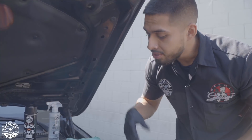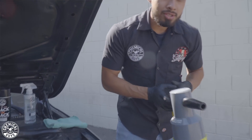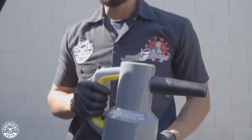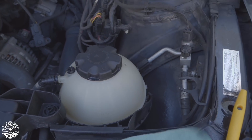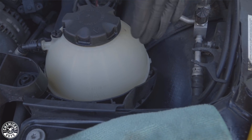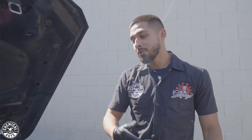All right, guys — a quick pro tip. Just in case you get Nonsense on an area where you can't reach with your hand, this is the perfect time to use the Pro Blow. The Pro Blow is a blower that's going to blow the Nonsense out of hard-to-reach areas — then you just wipe it off. All you need to do is go to the area where Nonsense is stuck, turn on your blower, and it blows it away. My hand couldn't fit under there in that tight area, but the Pro Blow saved the day. We're going to keep going with the cleaning process.